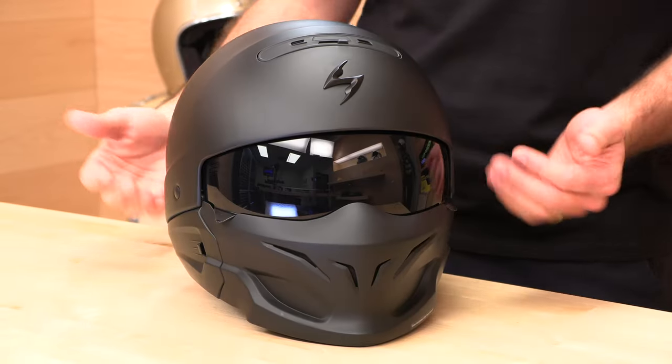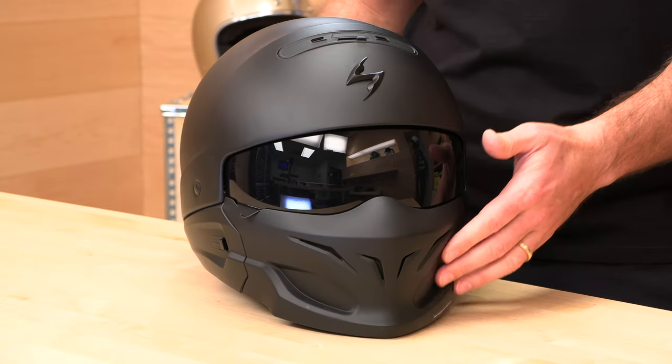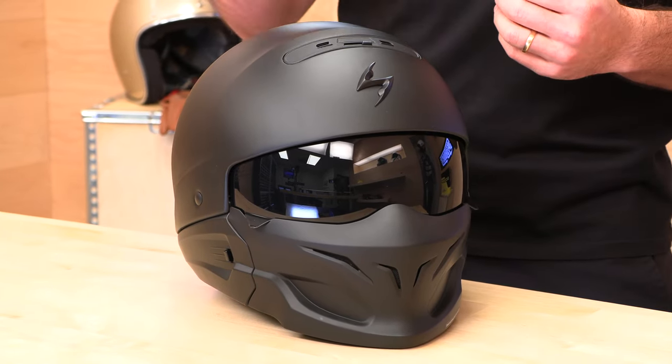Polycarbonate shell, DOT rated in just that half-shell configuration. Fits true to size — go by the Scorpion sizing chart at speedaddix.com. We ship this for free to you, and if the fit isn't perfect we'll pay to get it back and get you a different size or just refund. Risk-free shopping at speedaddix.com — that's why you should shop for your next helmet with us.